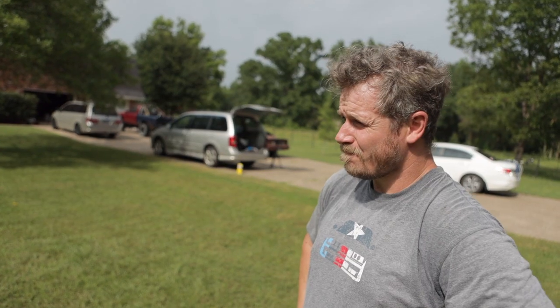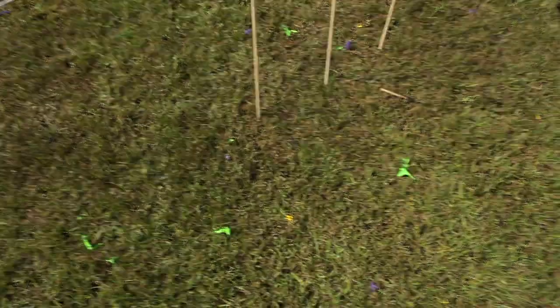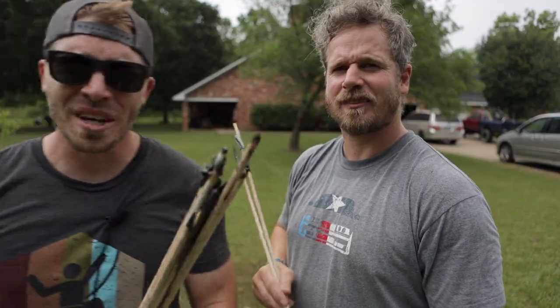My yard was so pretty before you came over — now it's got a big black streak in it. I don't know if you can see that, but we definitely left a charred spot. If you stand back a little ways, you can see the black streak you put in my yard, Chris. Sorry, buddy. Thanks for watching.